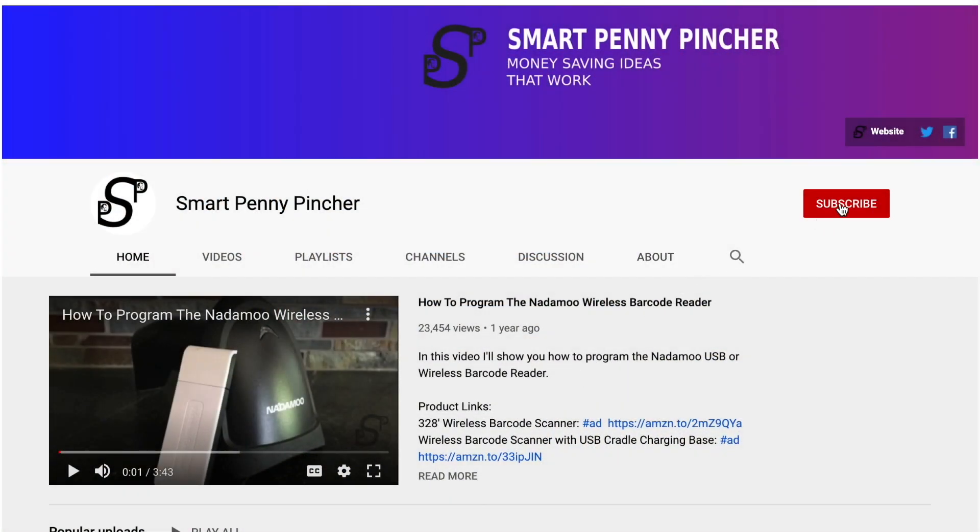Thanks for watching my video. If you like this video, please subscribe to my channel.